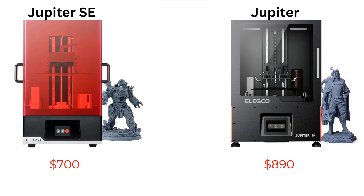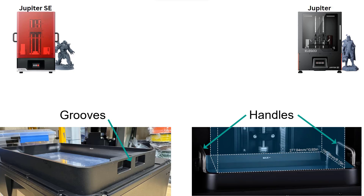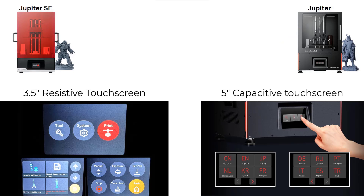Given the lower price, some minor features are missing compared to the original Jupiter. For instance, the all-metal body and door are replaced by a red acrylic cover, the build platform features a simpler design, and the resin tray handles are replaced by two grooves. There's no LED light, and the more advanced touchscreen and UI found in the Neptune series has been substituted with the basic touchscreen and UI similar to the Mars series.